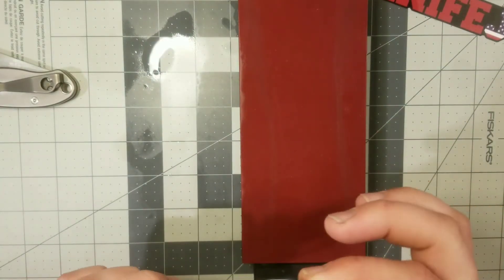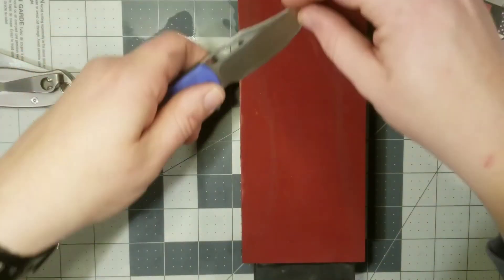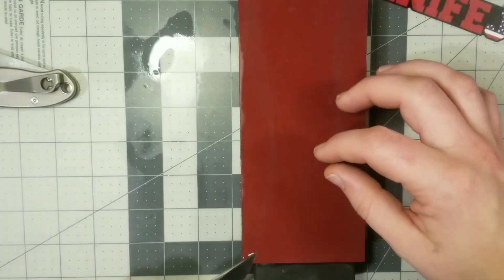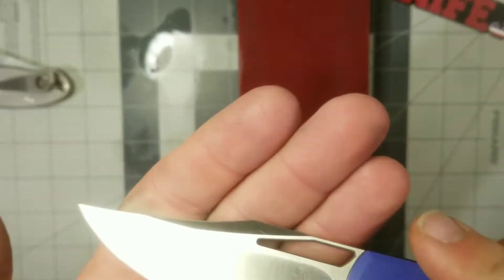Check out this side — getting there. These stones give very good feedback, so I can tell when I'm cutting into the apex at the very end of the edge, or if I'm not, just based on how it feels and sounds. I definitely appreciate that about these stones.